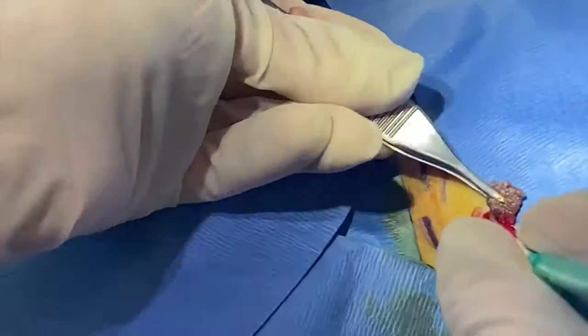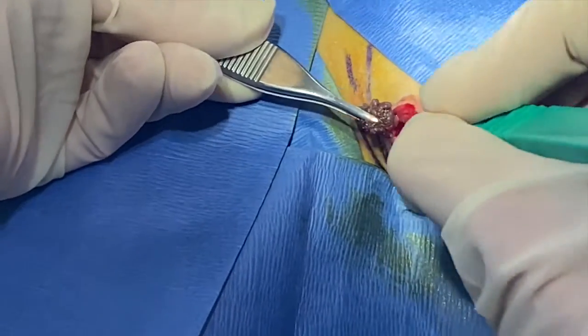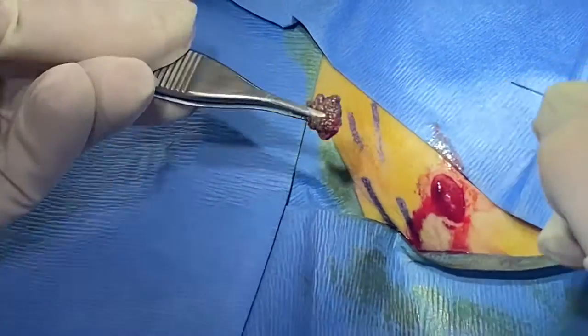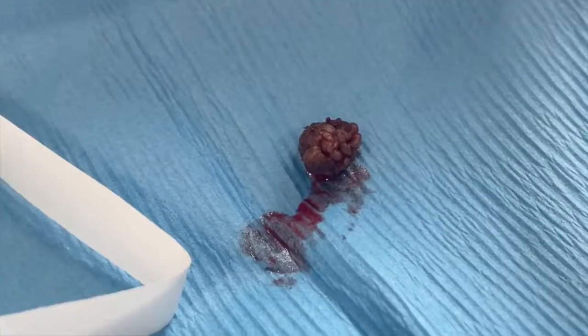I'm just cutting around the base of it to take as little around it as possible, so it'll be as small of an incision as possible. It's off, and it's going to go for pathology.